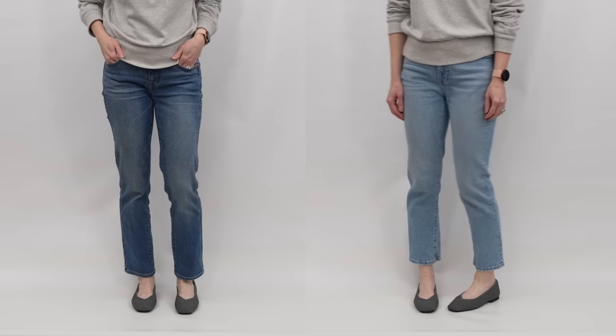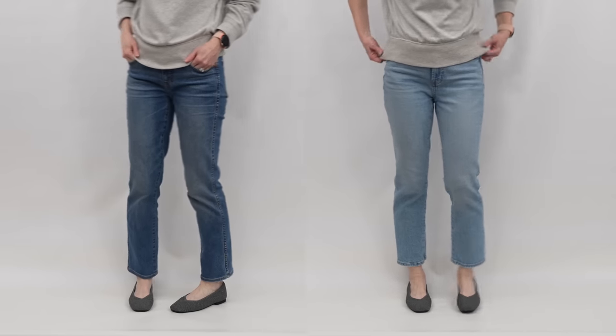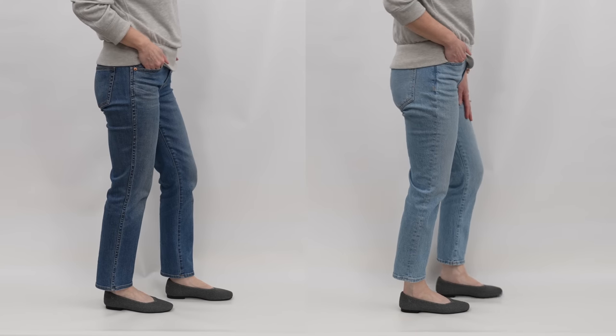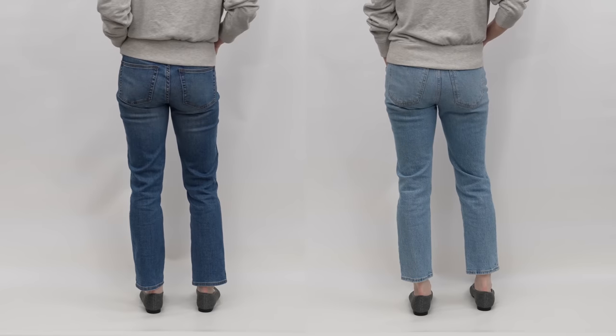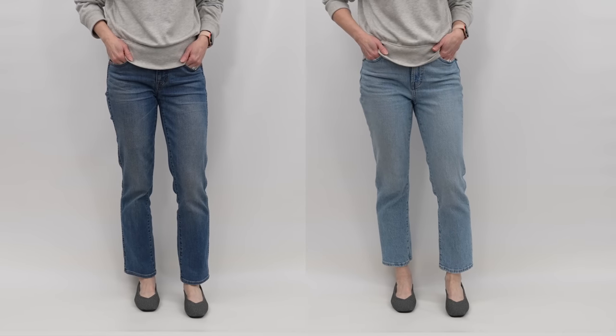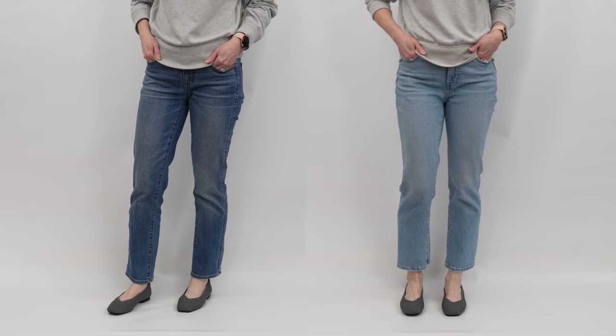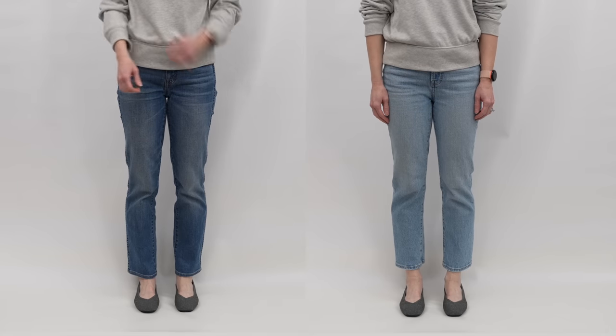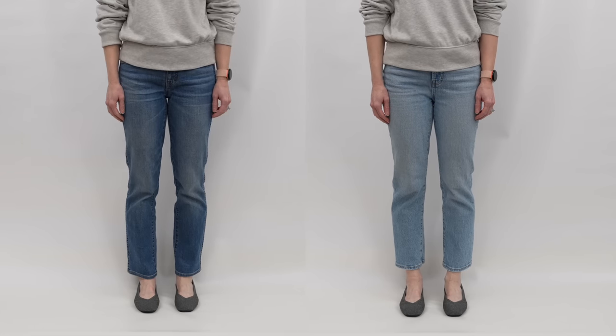A very common shoe nowadays is a ballet flat, and ballet flats give a little bit more coverage than slide sandals. I think both lengths look pretty good with ballet flats - it comes down to personal preference. Some of you may think the shorter pair looks terrible, some might prefer the longer pair. My personal preference is the longer pair because I think it makes me look a little bit taller since I'm 5'4". But I think the shorter pair would work too if that's what you wanted.